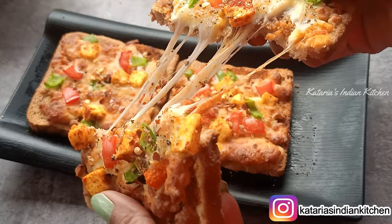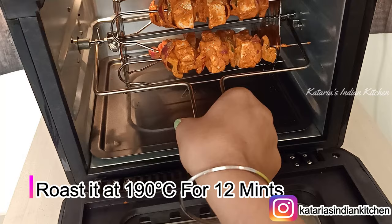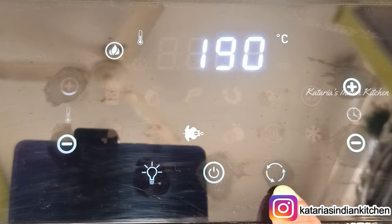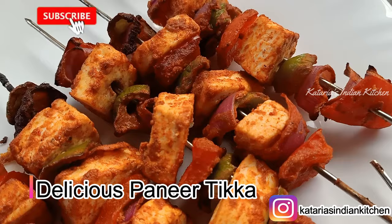Our bread pizza is ready. I also put paneer tikka in the air fryer. In 12 minutes, our paneer tikka is also ready. You can see that it has a very nice color. So you can make a lot of things this way.